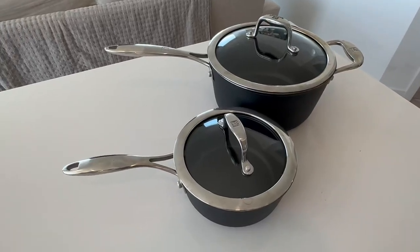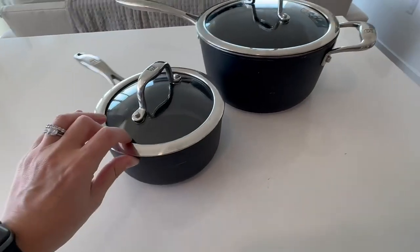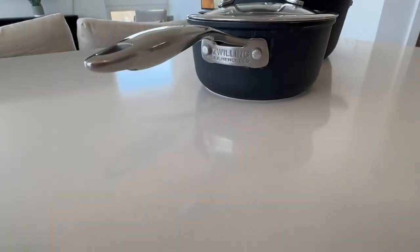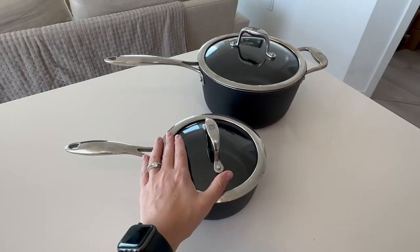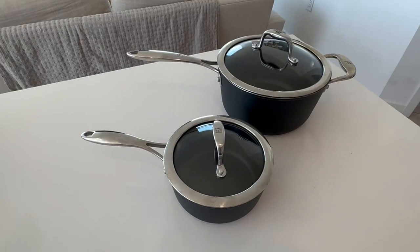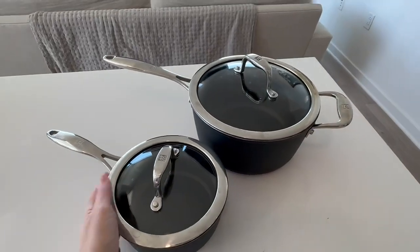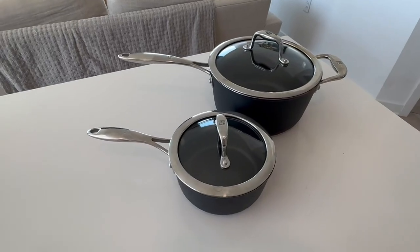Are you in the market for new cookware? Then you might want to listen to this review. This review is on Z Willing Cookware, particularly their pots. They also have pans and cooking sets. We started with their pots and are quickly going to upgrade to their entire set because we love them so much — and this is why.